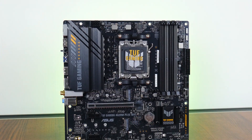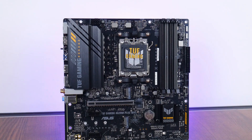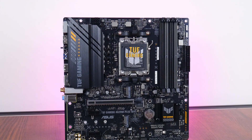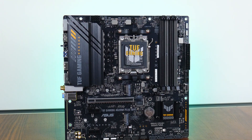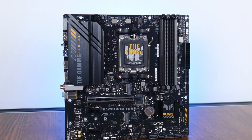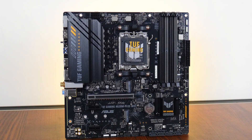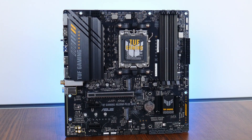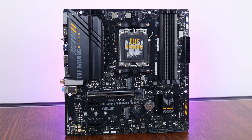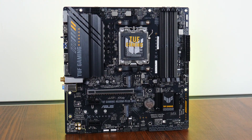With that, the ASUS TUF Gaming A620M Plus Wi-Fi is an interesting value-oriented AM5 motherboard offering. Despite sporting the entry-level A620 chipset, it still has a relatively good set of features for an entry-level board that, in my opinion, makes it decent enough value for money. This is especially if you're intending to build an AM5 PC on a budget with a mid-range processor such as the Ryzen 5 7600 or Ryzen 7 7700.